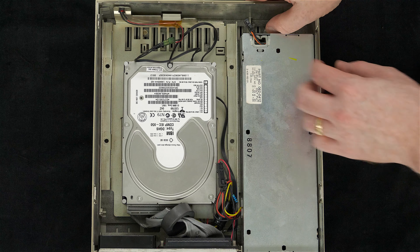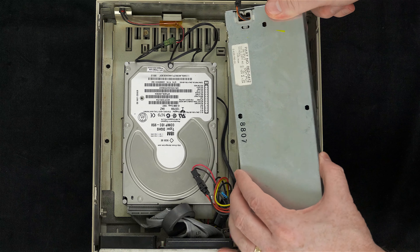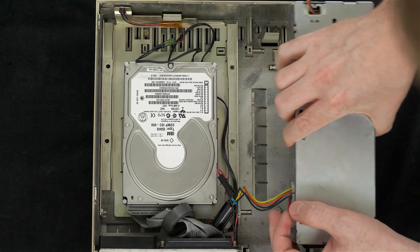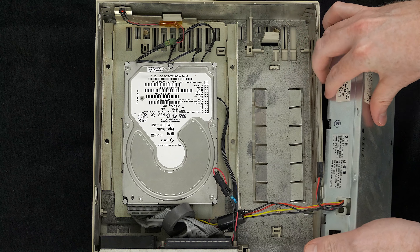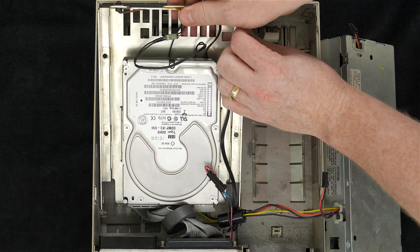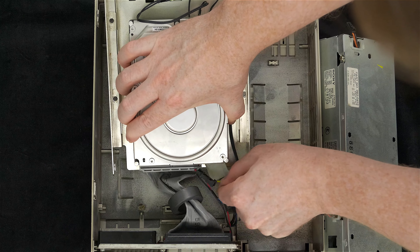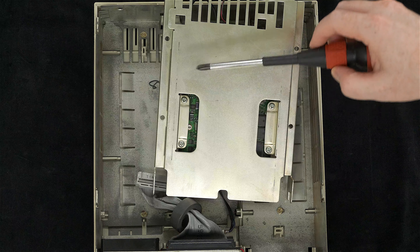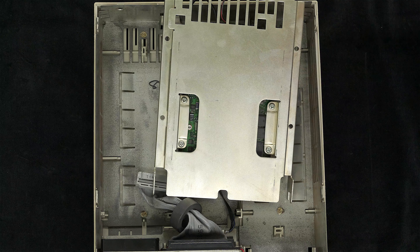Disassembly is easy. You push out on the little plastic tab to take out the power supply, disconnect the fan, then once the drive is out you can disconnect the power supply fully. To get the drive out, push on the tab and lift up to remove the drive sled, then disconnect the power and SCSI cable. On the bottom of the sled there are four screws to remove the hard drive.